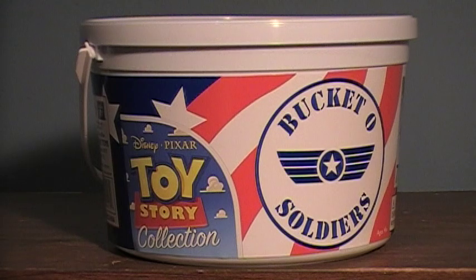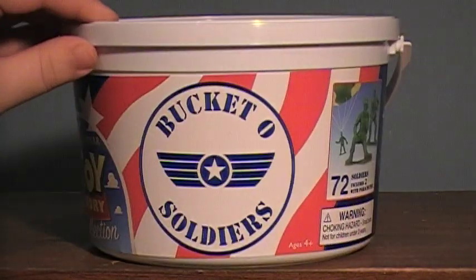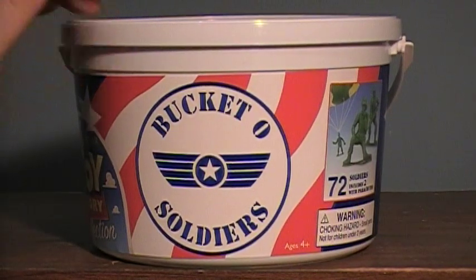Hey guys, I'm here with another Toy Story review, and today I'll be doing the Disney Pixar Toy Story collection Bucket-O-Soldiers.